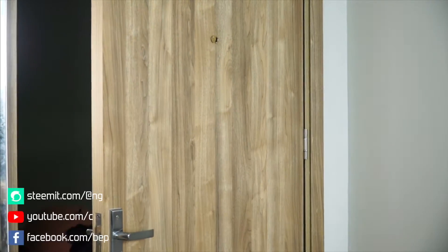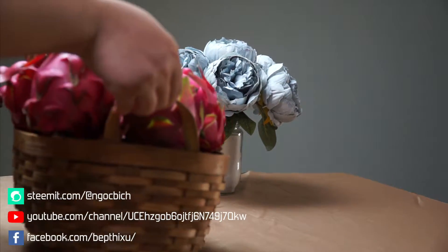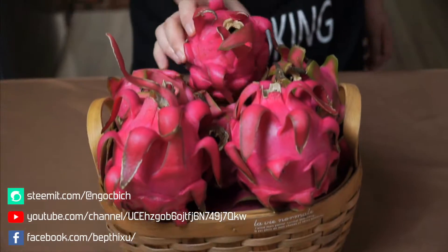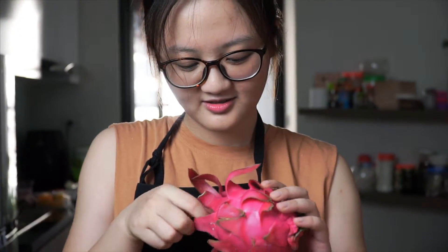Hello guys, today I bought a baguette of red dragon fruit, or Thai Nong in Vietnamese, which is sweet and very good for health. With red color, I tin up the cheese cake for the birthday of my husband.